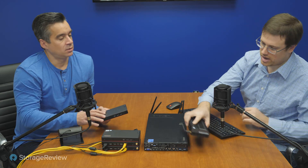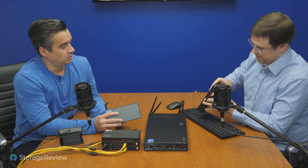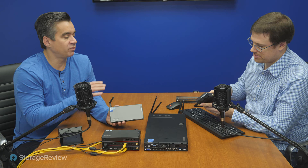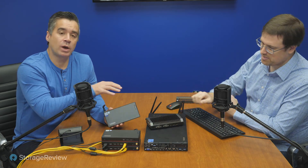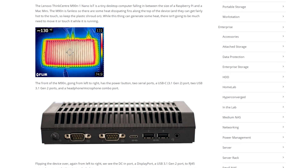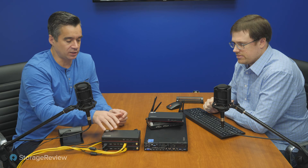That IoT unit is fanless too, and actually the top — if I can break it off in one piece — is a nice extruded aluminum heat sink. We've reviewed both of these before and on the website there's a nice thermal shot of those fins all heated up. So let's go straight back to the cluster. As we said: three nodes, ethernet connected, Proxmox VE 6.3 on all of them, clustered.